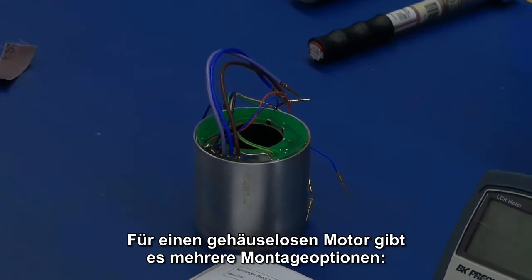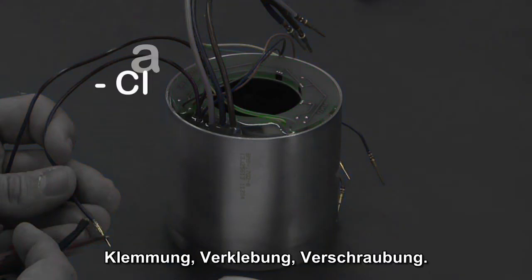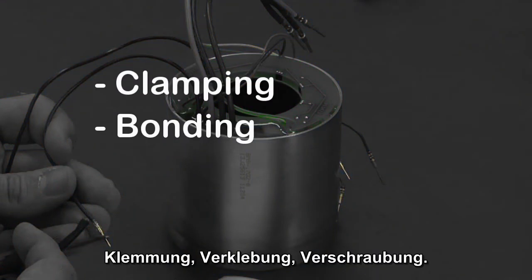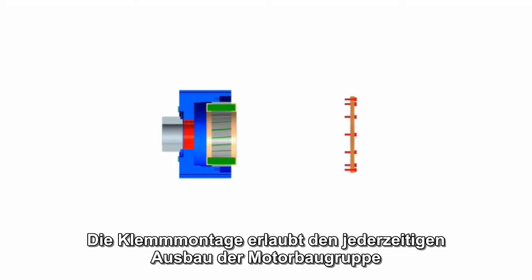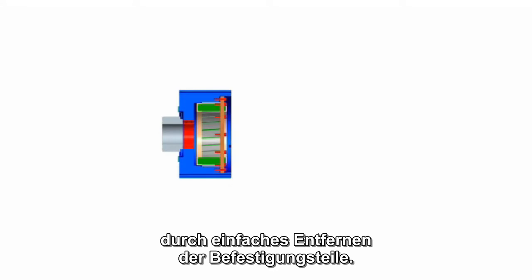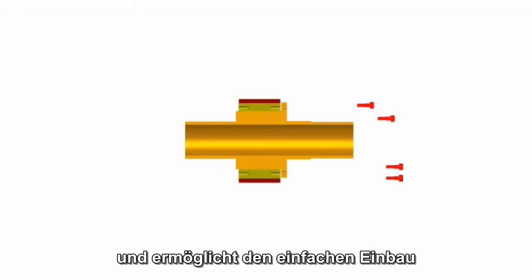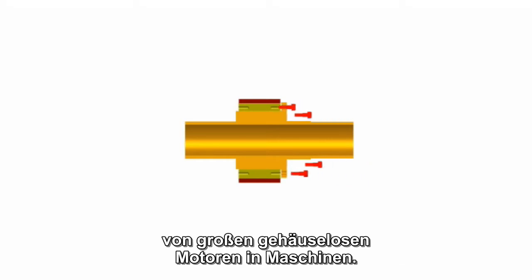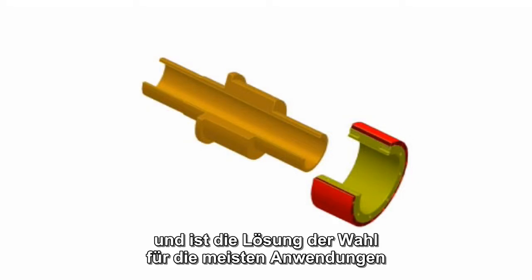There are several mounting options that are acceptable for a frameless motor. These are clamping, bonding or bolting. Clamping allows the motor assembly to be removed as desired by simply removing the mounting hardware. The bolting method is the simplest form and allows for large frameless motors to be more easily mounted into the machine.